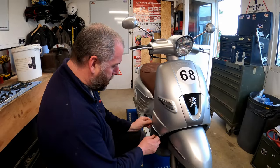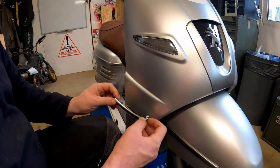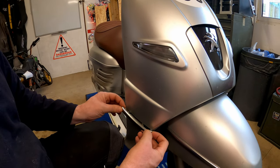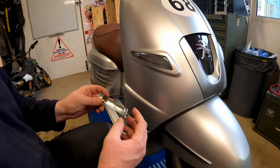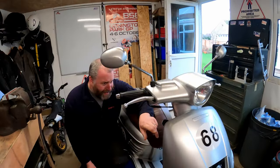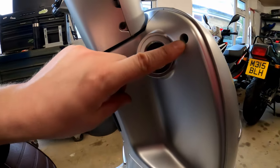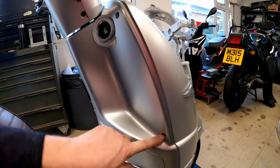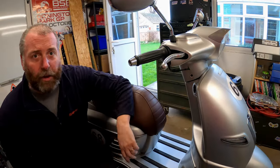First: the front panel. The little chrome trims on the side just need to pop out — you can see how they hook in at the back and clip in at the front, so you kind of have to gently prise it forward and bring it out. One on each side. Then coming around the back, there are a couple of Torx screws — I think they're T30 — one on each side, four screws total, and then this front panel will literally lift off.